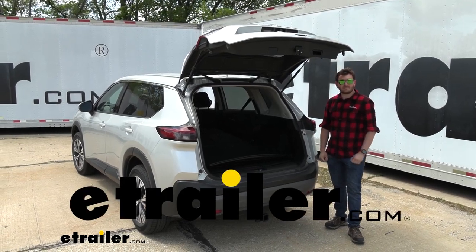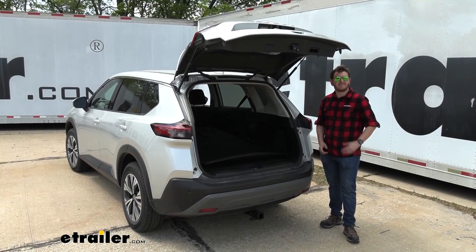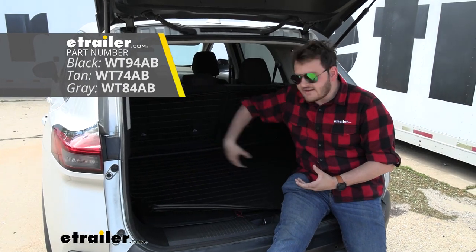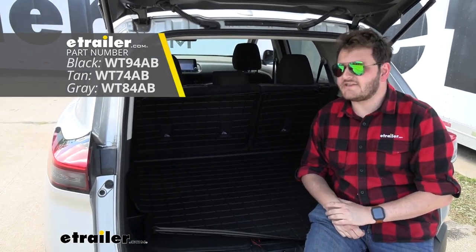Hey everybody, Cooper here at E-Trailer, and today we're going to be taking a look at the WeatherTech Cargo Liner on our 2021 Nissan Rogue. We do have the black version here because it complements our interior, but if you're looking for other color options, there are some available here at E-Trailer.